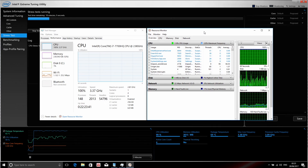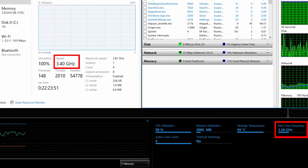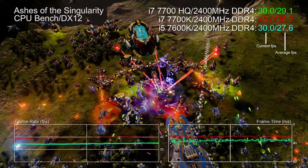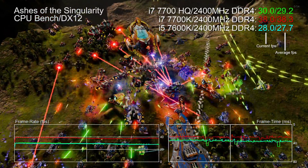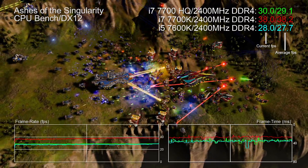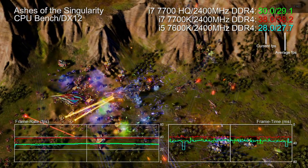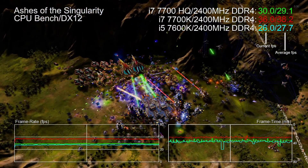So just how much CPU power do we have? Looking at Intel's XTU stress test, the i7-7700HQ has a 3.8GHz turbo but a base clock of just 2.8GHz. The good news is the Zephyrus delivers 3.4GHz across all four cores and eight threads — remarkable for this form factor. Ashes of the Singularity's CPU benchmark shows the i7-7700HQ is around 5% faster than an i5-7600K at stock with 2400MHz DDR4. The 7700K is a lot faster, but it's still a decent amount of gaming power.